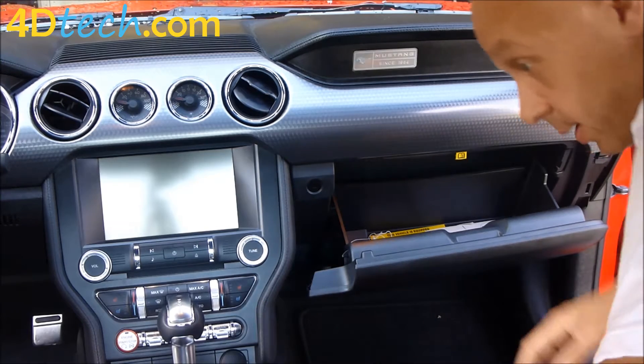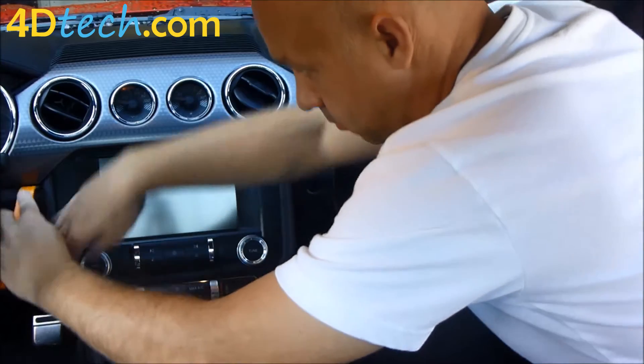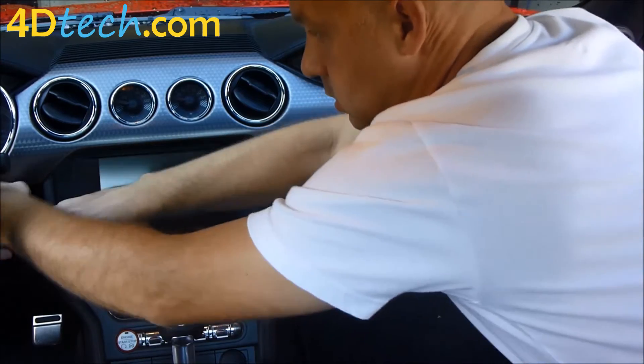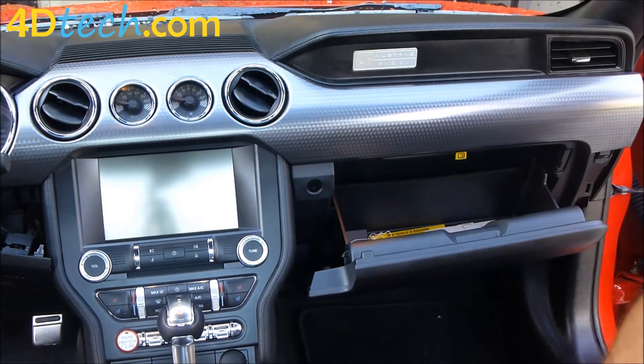Next we want to swing down this small piece of plastic underneath the dash here because it overlaps this. You can just swing that down and leave it hanging for now — it will just get clipped back in when we are done.